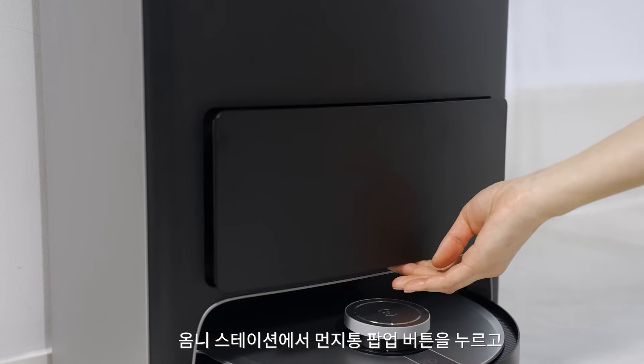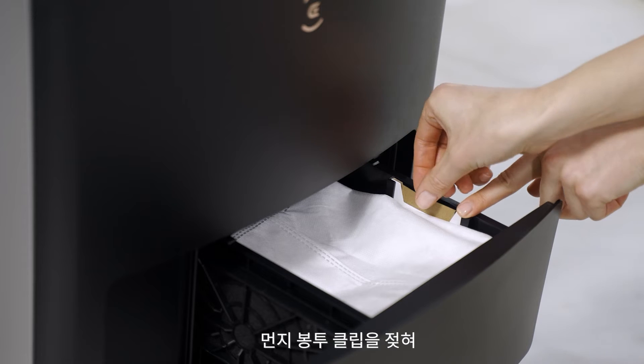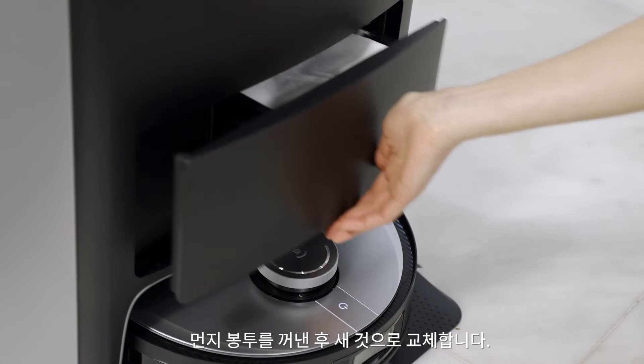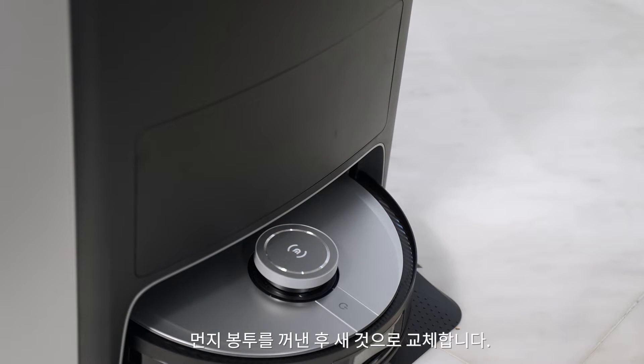Press the pop-up button under the dust container to release the dust bag bin. Flip up the dust bag clip, remove the dust bag, and replace it with a new one.